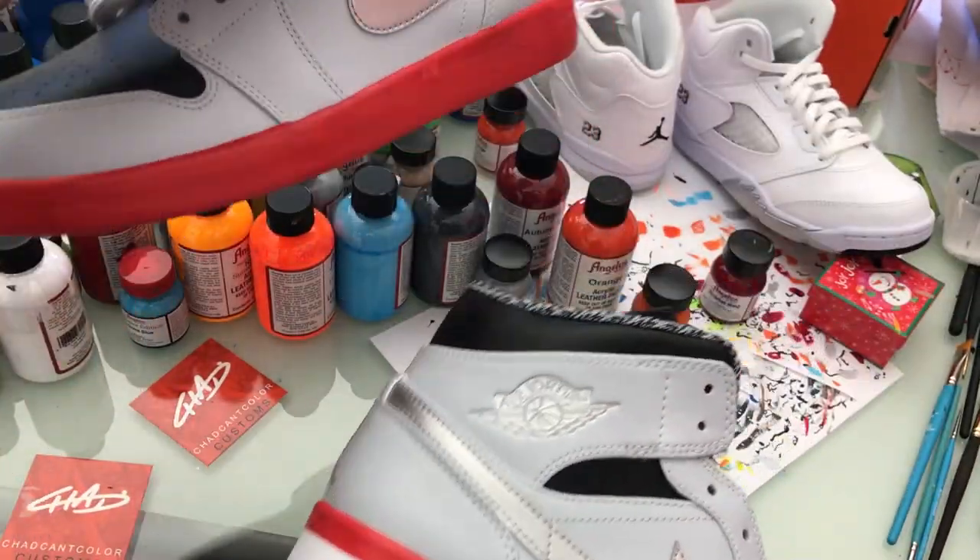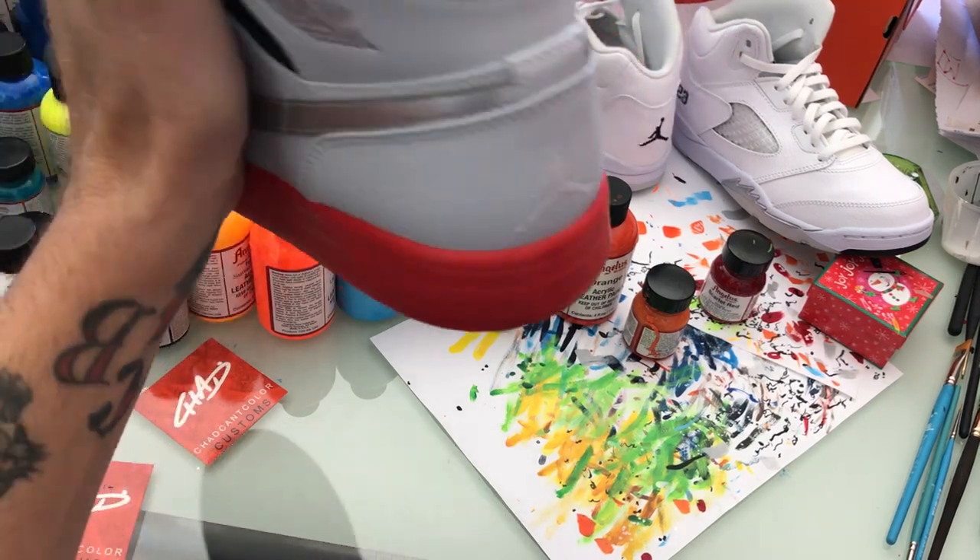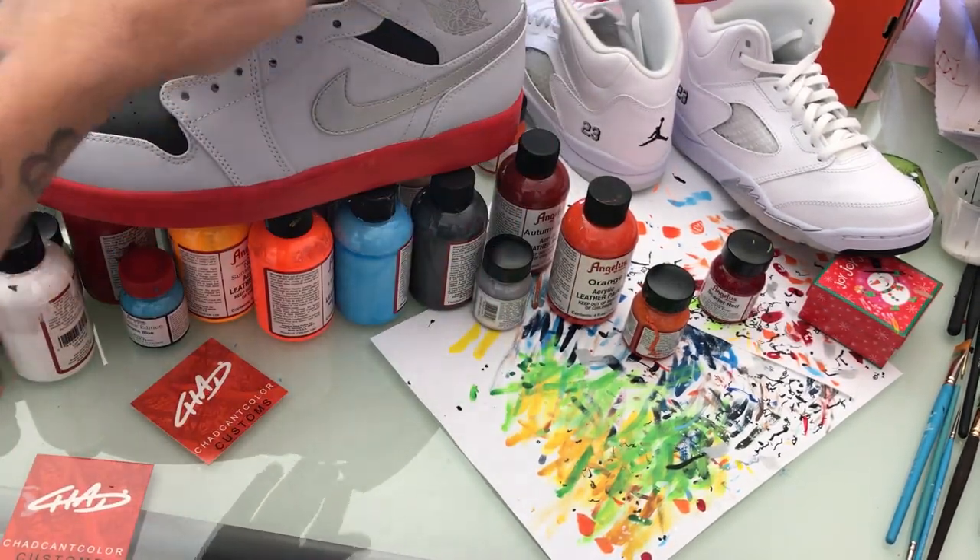Go around three or four more times and basically your finished product is going to look like this. A couple more on there and you're ready to paint.